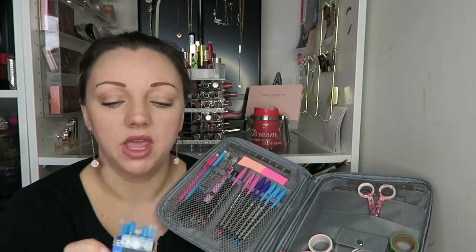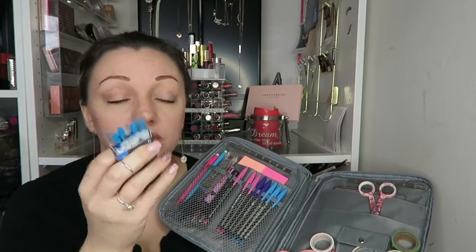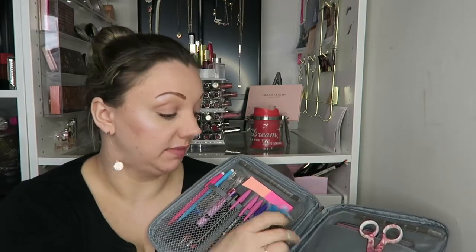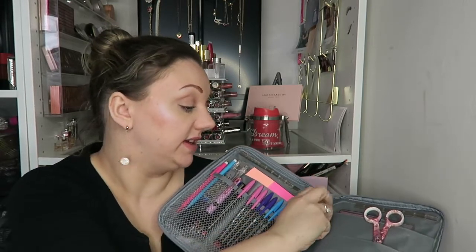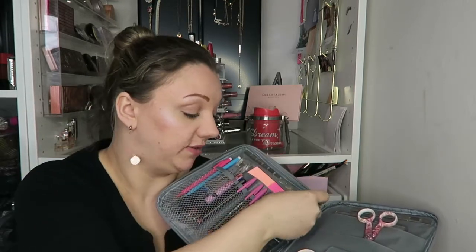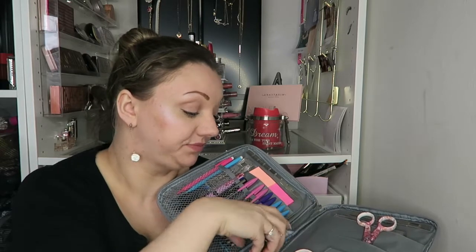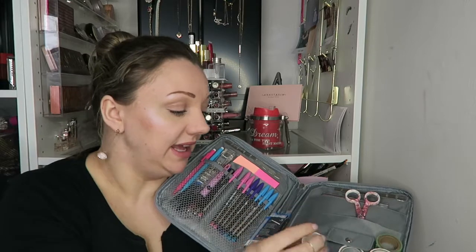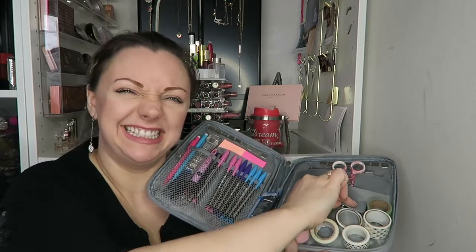This will eventually go. This is a little Parker box and inside it has refills for pretty much any pen that I own — like my Swarovski pen. These little things are just to refill my pens. There's nothing exciting and that will eventually disappear too.